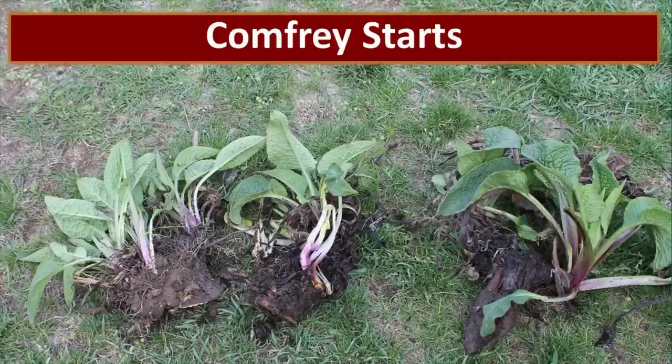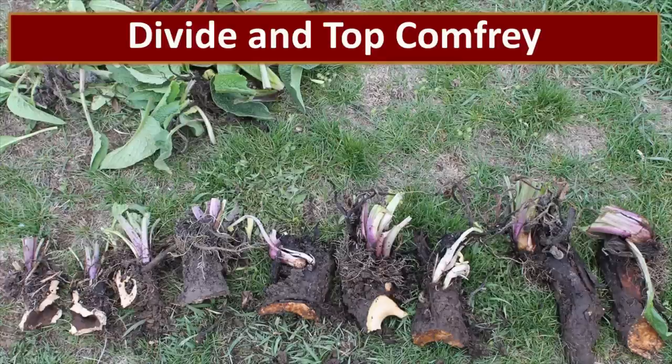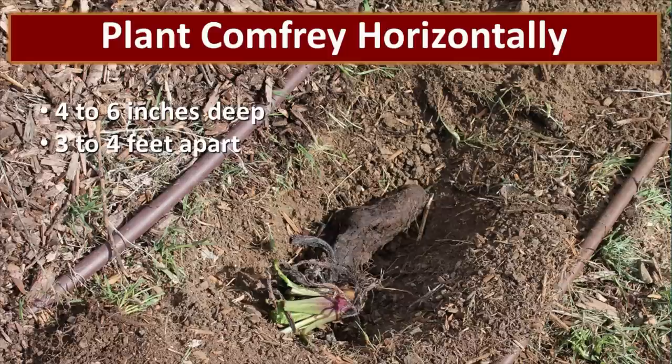Comfrey is incredibly simple to propagate — you just dig up part of the root and split it. You can propagate comfrey just about any time; I tend to do it in spring but have done it in summer and fall with no problems. I've even mailed it across the country to a friend and the start did just fine. To create comfrey starts, dig up the roots, chop off the top leaves, and divide the roots — you don't need a large root to start a plant, though a larger root will take off more quickly. Then plant the root horizontally in the ground about four to six inches deep, spacing them three to four feet apart.